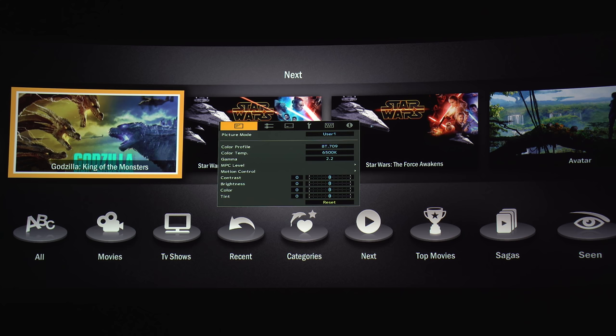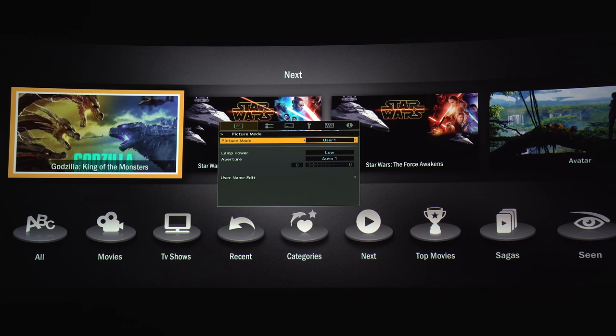Now let's take a look at some of the settings and how the image looks. Under picture modes you'll have six presets and six user-adjustable presets: Film, HLG, HDR10, Frame Adapt HDR, Cinema, and Natural.